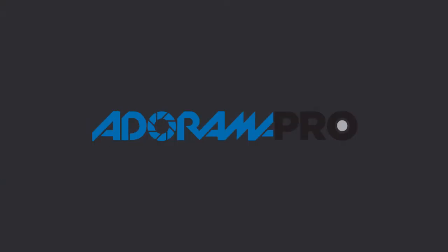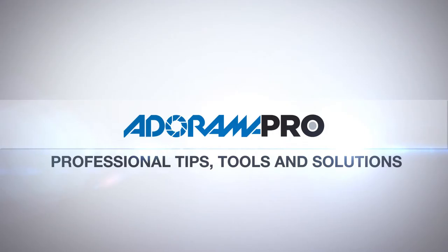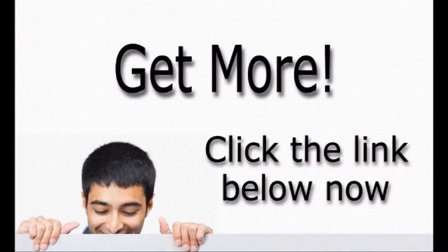So there you go with the really simple setup. You could use a Profoto head like I'm using, you could use a speed light — the concept is the same: big light source, above and slightly behind, wrapping around your product to make really simple product shots.